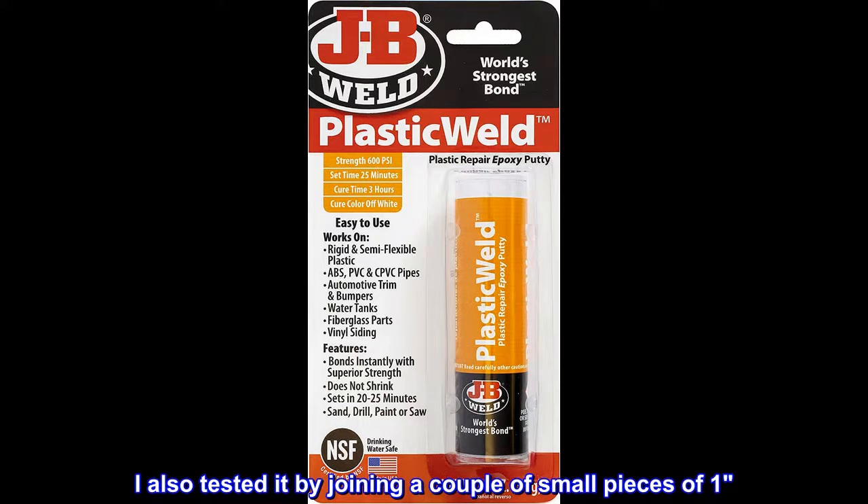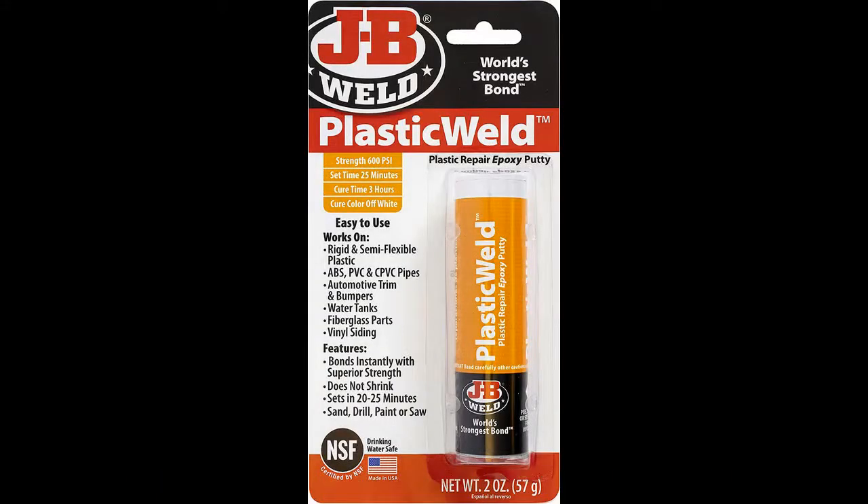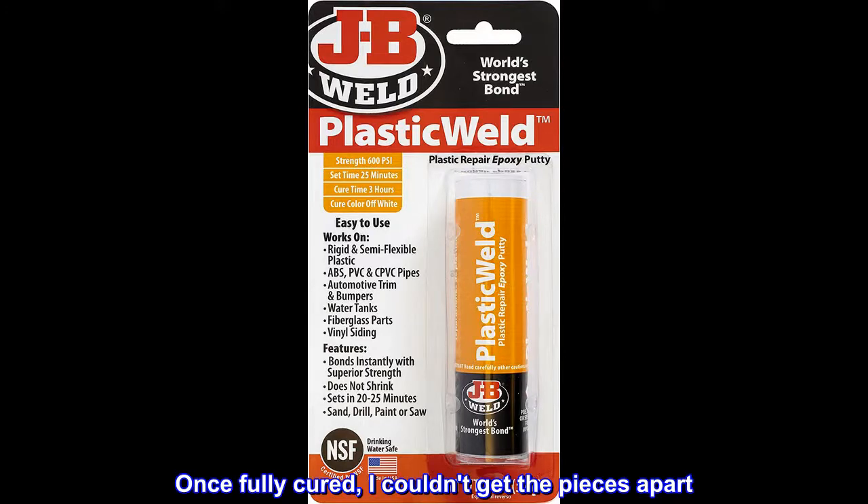I also tested it by joining a couple of small pieces. Sanded and cleaned as above. Once fully cured, I couldn't get the pieces apart. Excellent adhesion — as strong or stronger than the pipe itself.